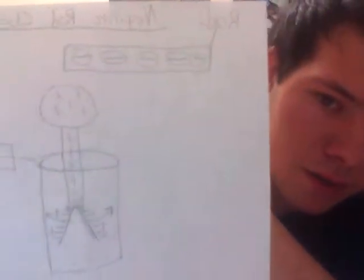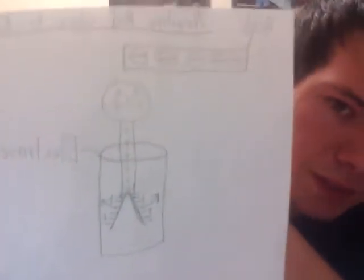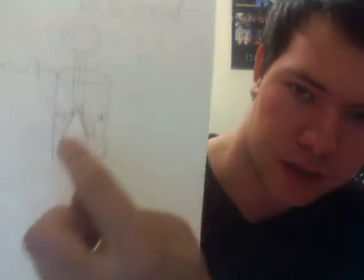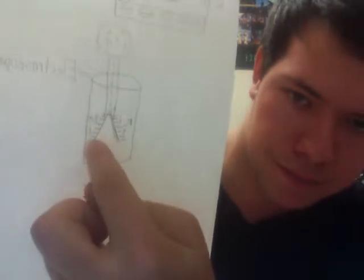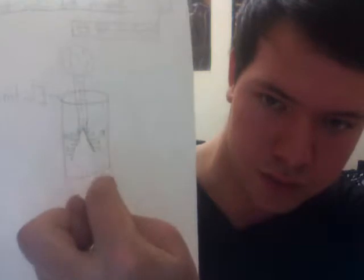Now we'll move on to show what happens when you bring the negatively charged rod towards the electroscope. So now we've brought the rod close towards the electroscope. This causes all the electrons that are in this upper half to fall down towards the bottom and fall into these leaves that I was talking about in the neutral electroscope.